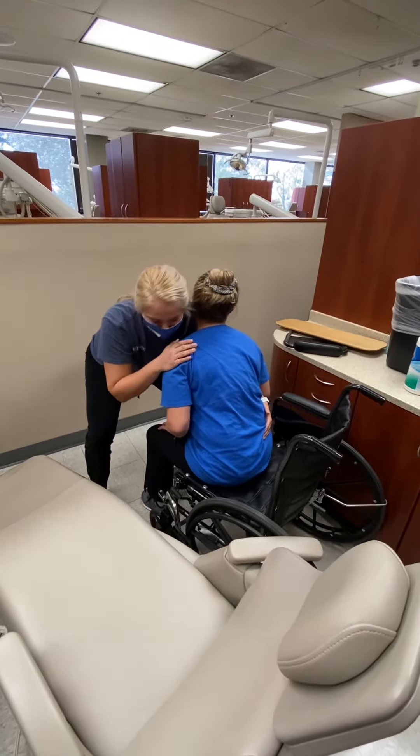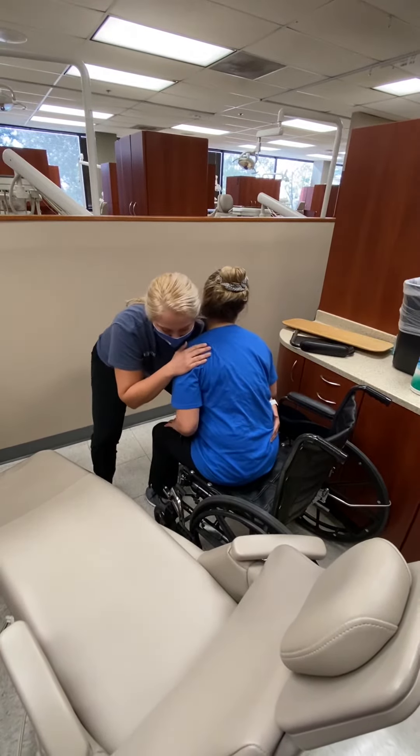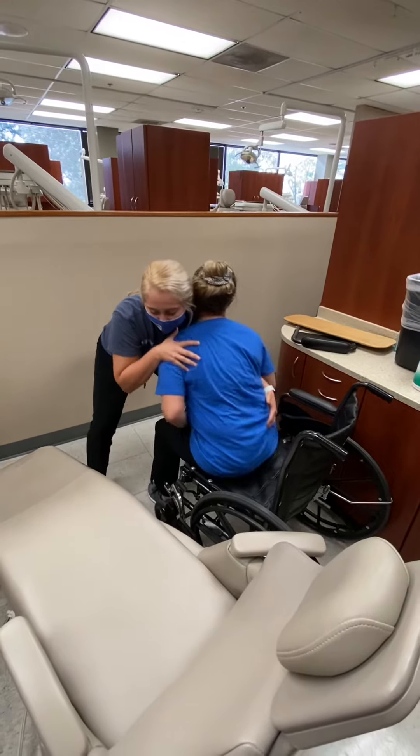Okay Kylie, we're going to move from your wheelchair to the dental hygiene chair. Are you okay with that? Yep. All right, on three we'll go. One, two, three.